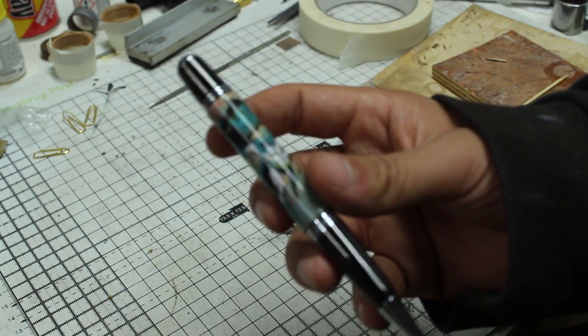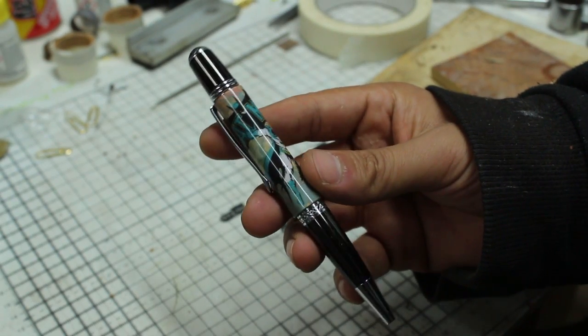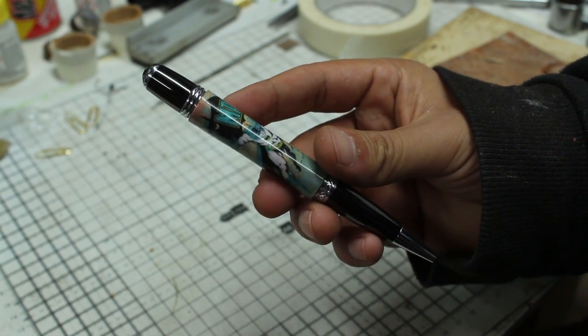All right you bunch of caped crusaders. In this video I want to show you how I made this beautiful pen using comic book artwork and wood.